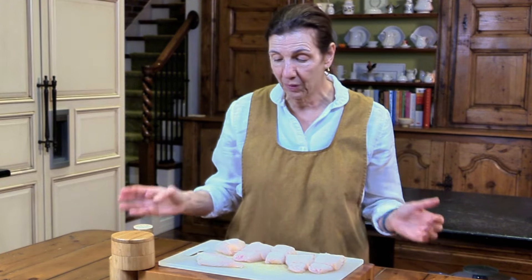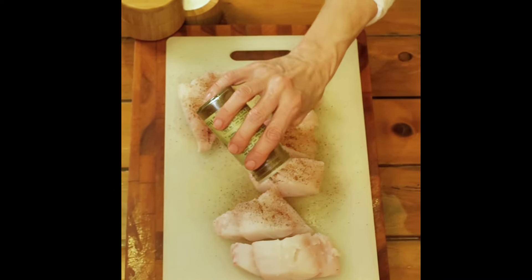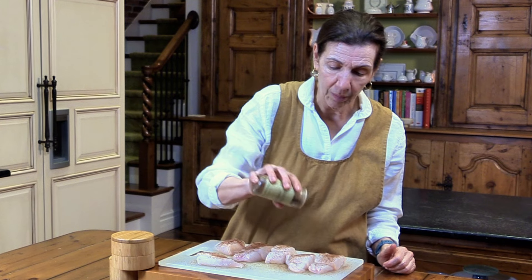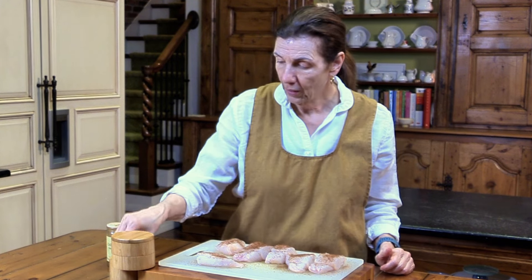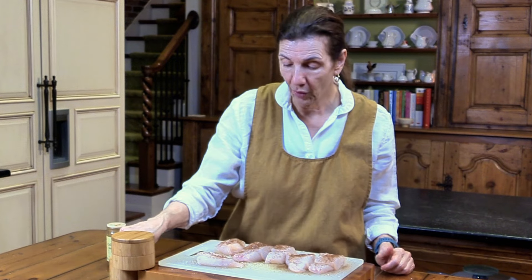The first thing I do is cut them up into nice fillets, then I'm going to put some chili powder - any kind of brand you like - give it a little sprinkle, along with some salt. And now we're going to fry it up in the pan.